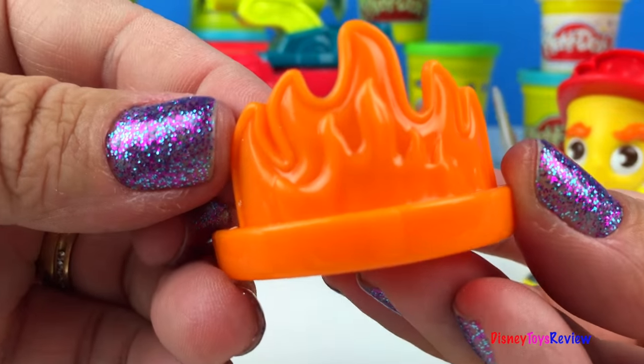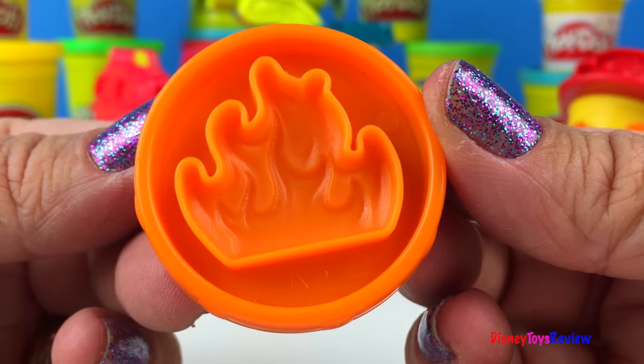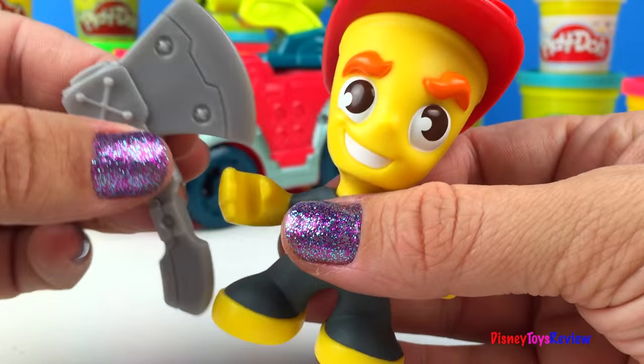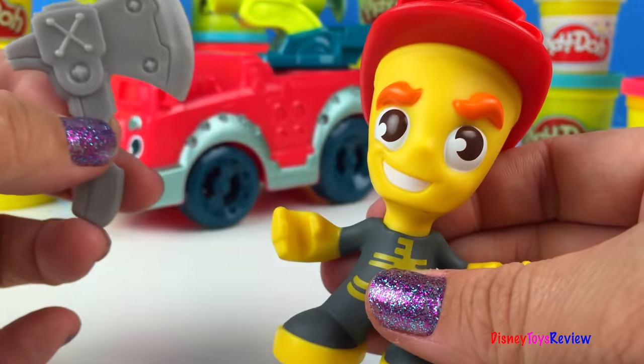It also comes with this fire — this is a stamper. Look, we can make flames! We have this little guy. He has this really cool axe that you could use for cutting things, or cutting down things.